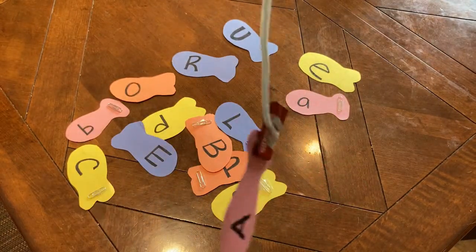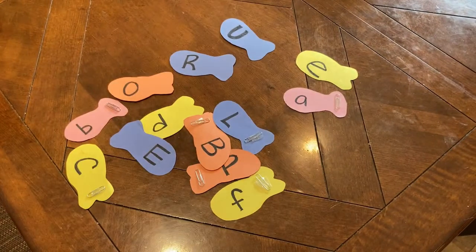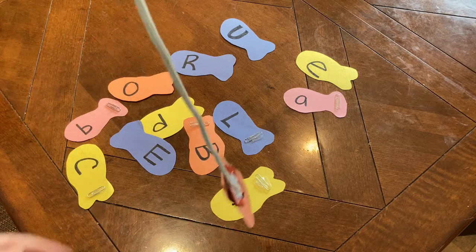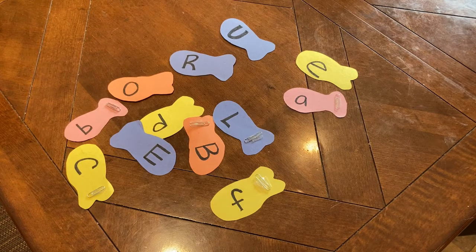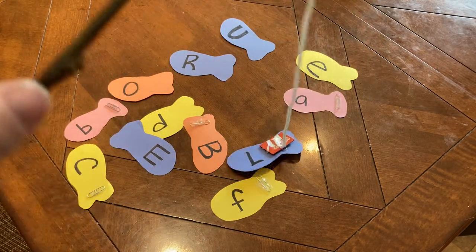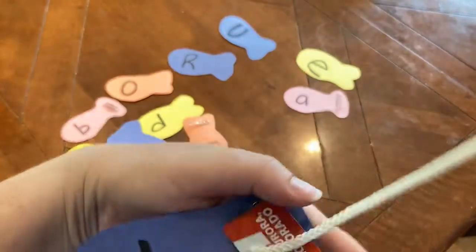This game can also easily incorporate the other early literacy practices in addition to play. To include talk, talk about each letter with your child and discuss the words that include that letter. Maybe even have them try to spell their name by fishing for the letters. Holding the fishing rod and the hand-eye coordination needed to pick up a letter supports their motor development to help them learn to write. Writing gives them the chance to really own and use the language. And of course it involves reading — seeing the fish and recognizing their letters. And of course, it's play — the most important work of childhood.